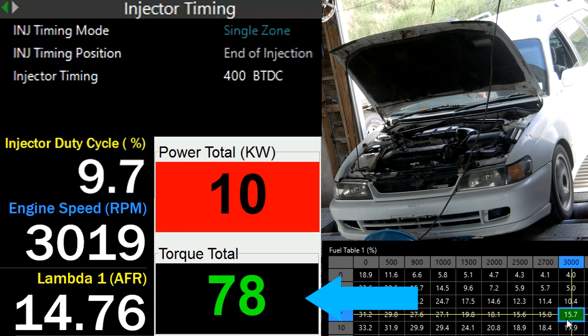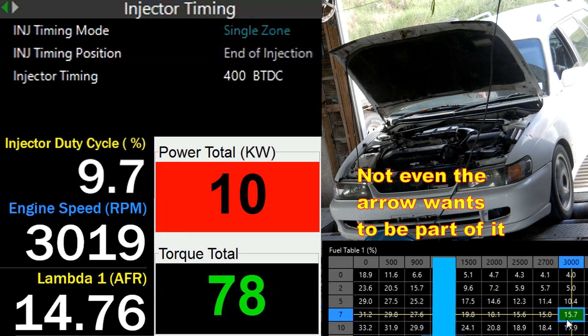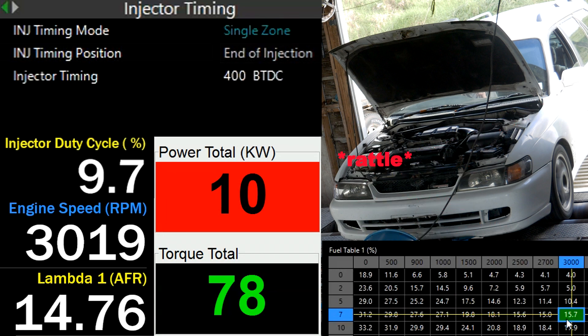Take more notice of the torque reading as it has more resolution than the power numbers. Over here we have the fuel map. I'll be holding the throttle at 7% and the dyno will be holding the engine RPM at 3000. Last of all we have a 20-valve here doing 20-valve things. Much excitement.